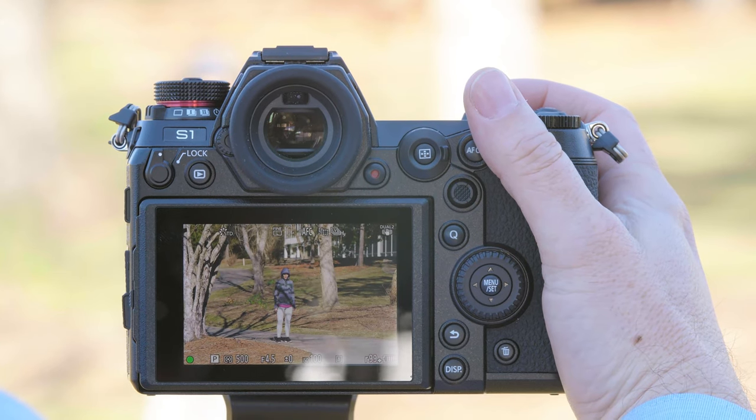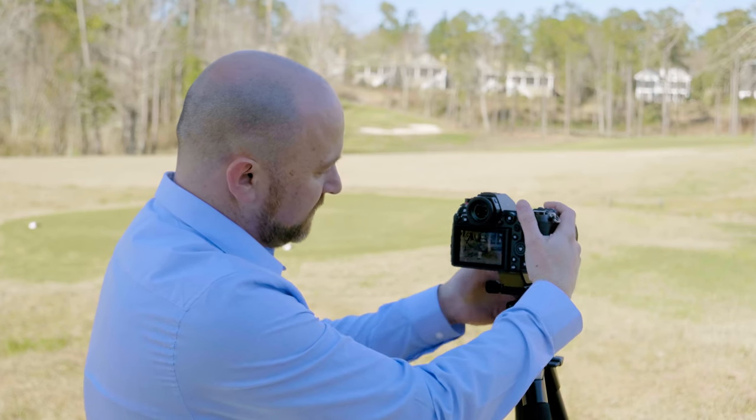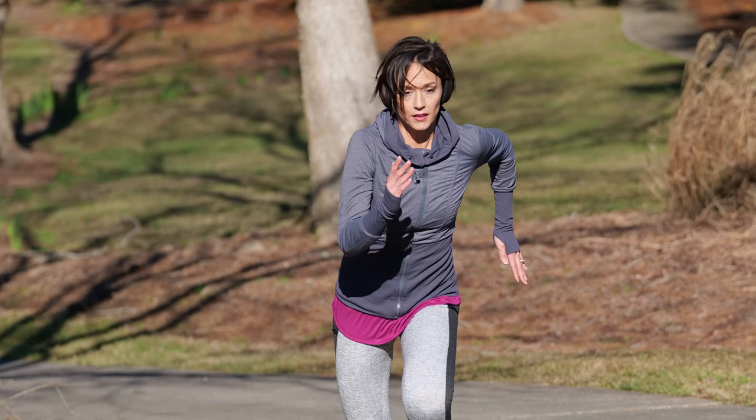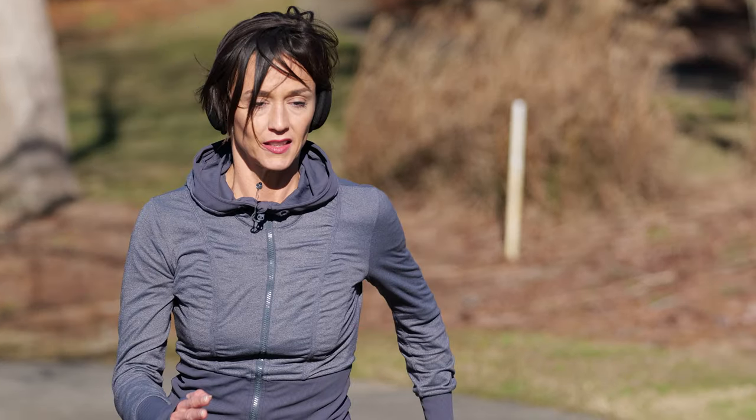We just hold the shutter button down to track and loosen the tripod so I can follow. Even the last shot got in perfect focus — it tracked her on every single shot.